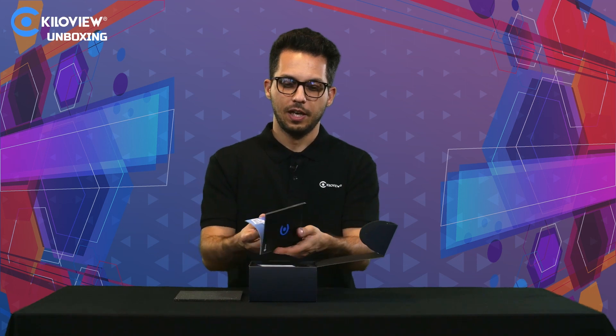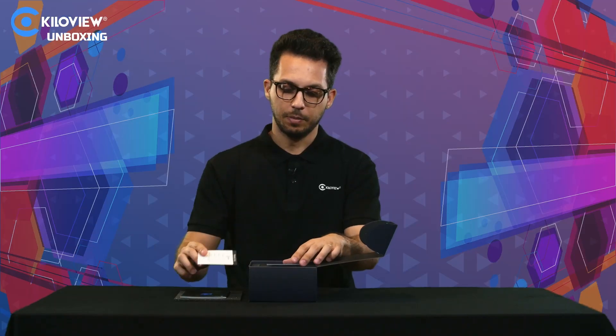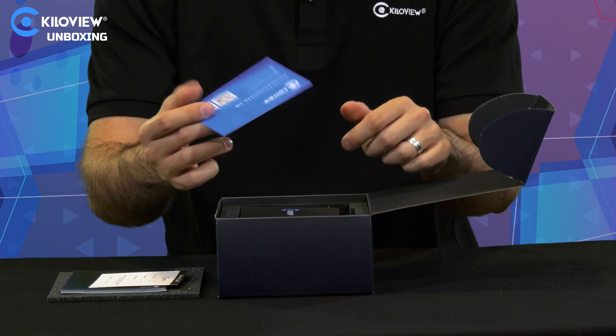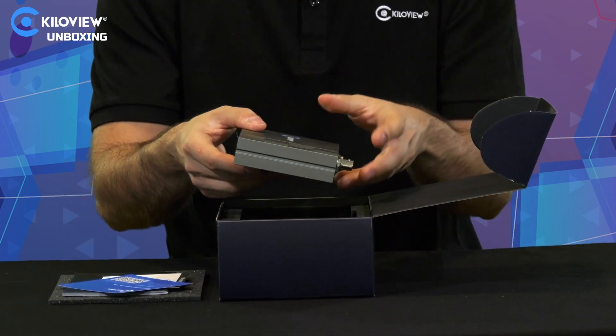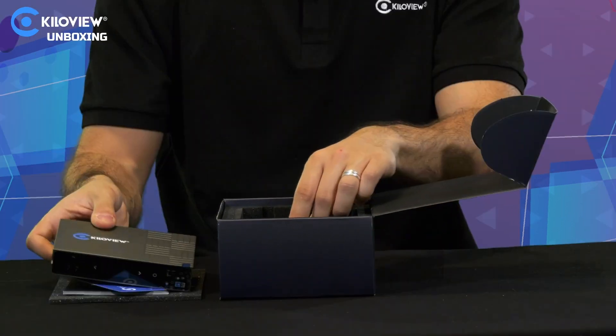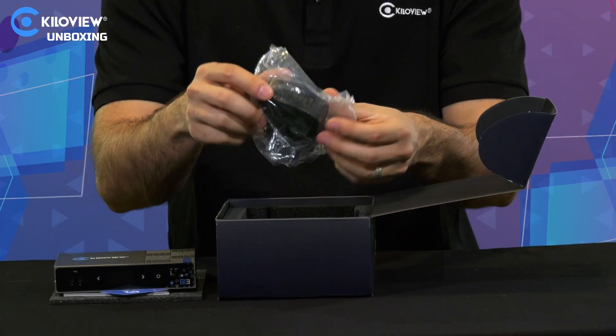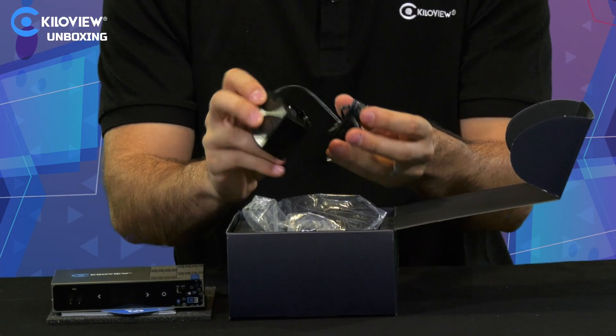Of course we do have a manual with all our products, the warranty card — you can extend this up to one year more — and our QR code for the website to see all our product categories. This is of course the encoder, and we do have the DC power supply, a 12-volt power supply.